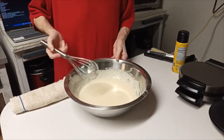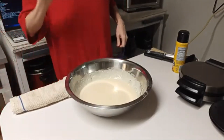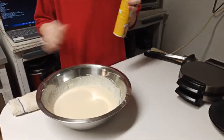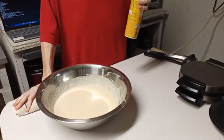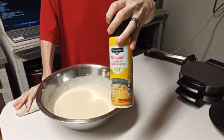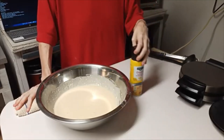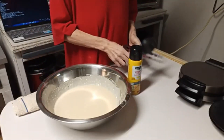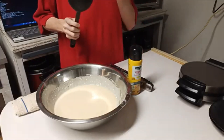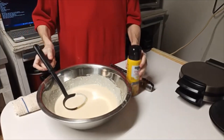Okay y'all, that's my batter right there. I'm gonna set that aside. The other ingredient I have is my cooking spray. I have a pair of tongs, which you can use whatever you want, and I've got a ladle so that I can put my batter on my waffle iron.